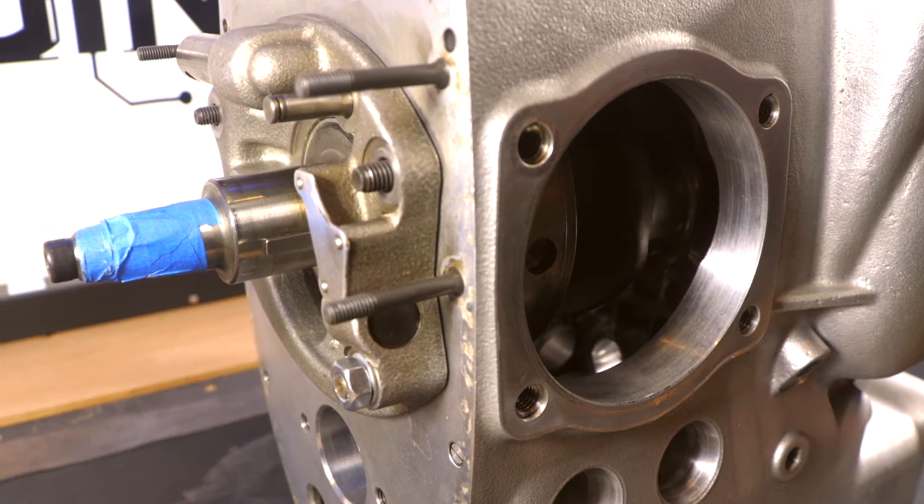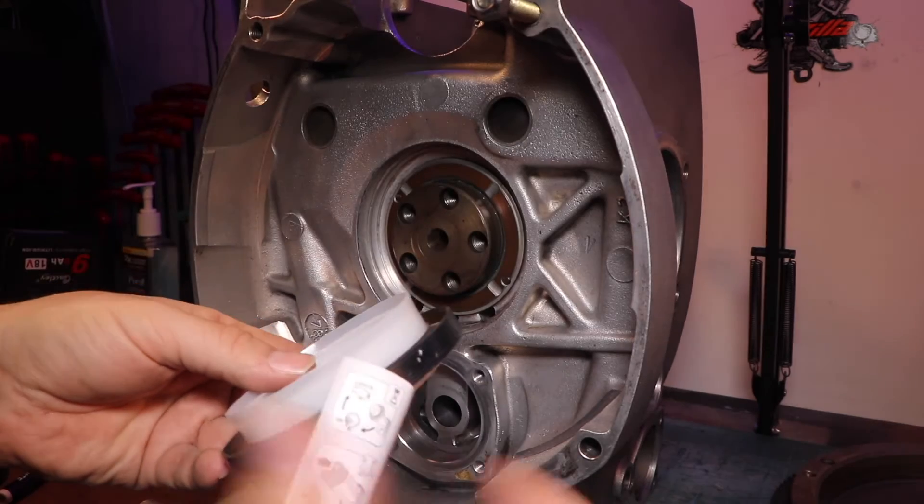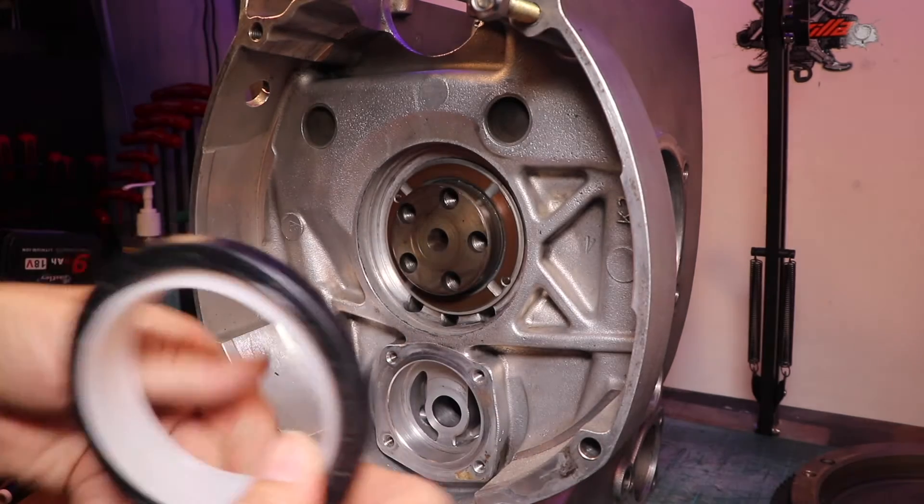We've got the crankshaft firmly in place. Now we can move on to the rear main seal. You can see the thrust washer on the crankshaft in the background and we're going to be covering it with the rear main seal.